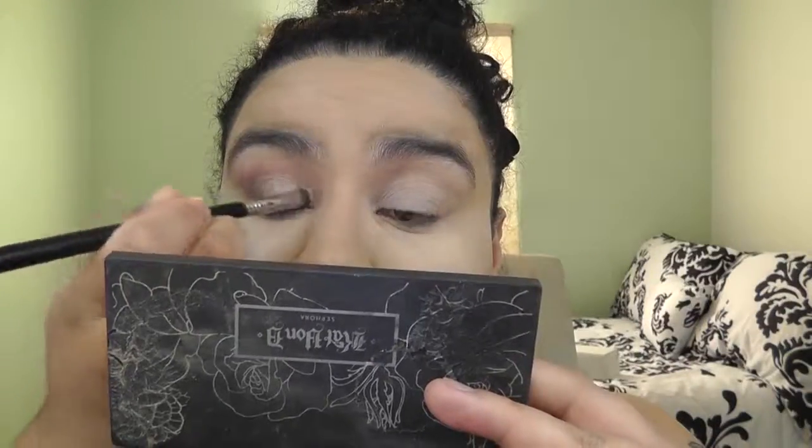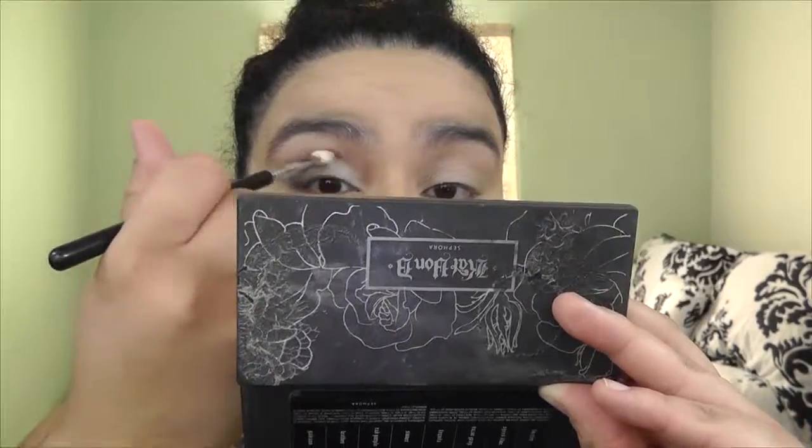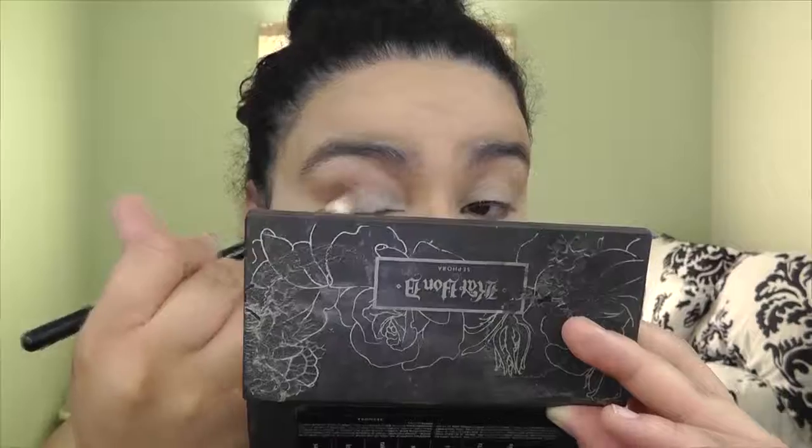I'm going to put a lid color using my Kat Von D palette in Beethoven. I'll grab a flat shader brush from Sigma — actually a concealer brush, but I use it for my lids — and pack on the color Tequila right on the lid to brighten it up. Then go back with the crease and blending brush and blend everything out so nothing looks misplaced.